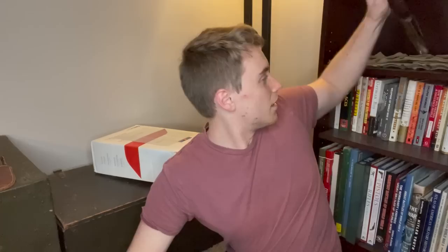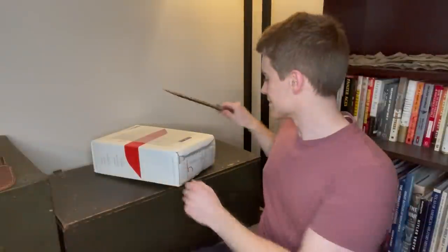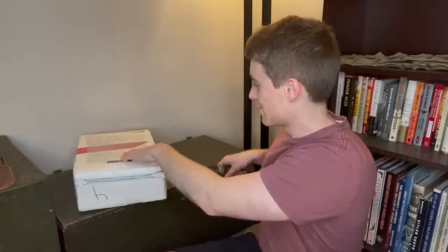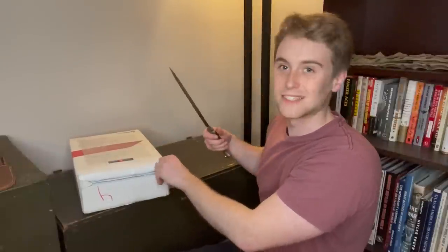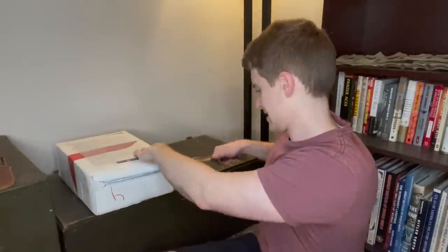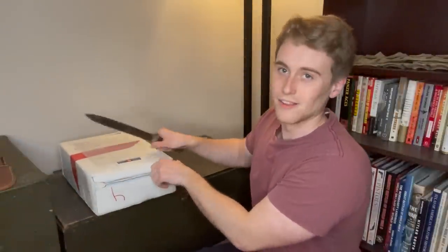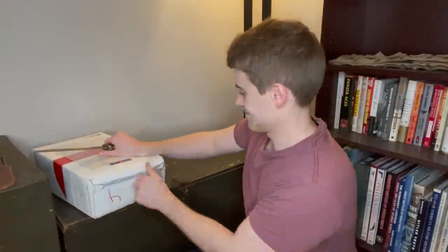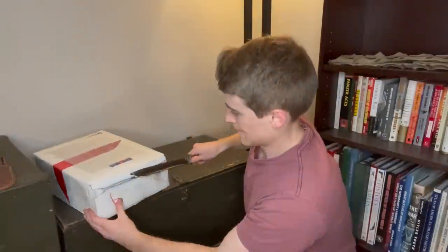Usually I would cut it open with this original World War II Mark I Navy knife, but I'm going to switch things up. I've got a German bayonet here — also an original — so let's use that one. Apparently this bayonet is as dull as a butter knife, so it's taking a little elbow grease. I'm going to switch back to the Navy knife before I cut myself terribly.